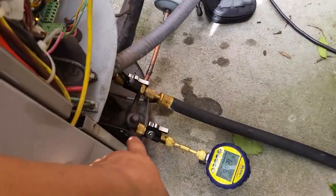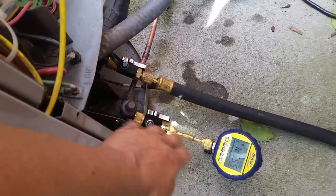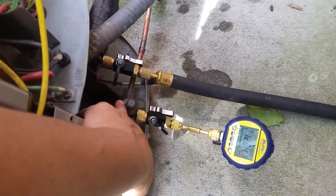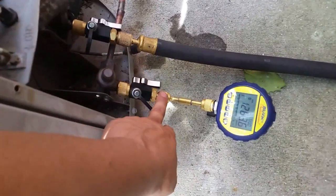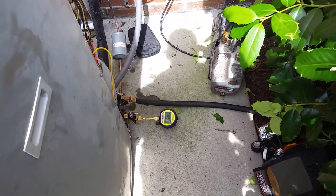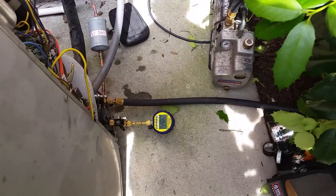I've got both my valve core tools on here. These are king valves, so they don't have valve stems in them - I'm just using them to be able to isolate. Number one, when I isolate to do my decay test, I'll be able to just close this ball valve right here. Also when I go to introduce refrigerant into the system, I'll be able to isolate it away from my evacuation hose and from my micron gauge as well. This particular gauge is good for positive pressure up to about 500 psi, so not really any worry about that.